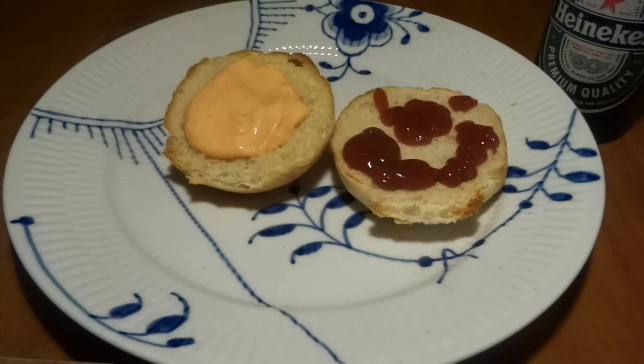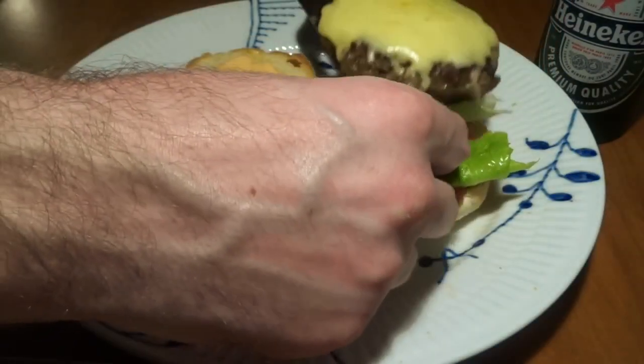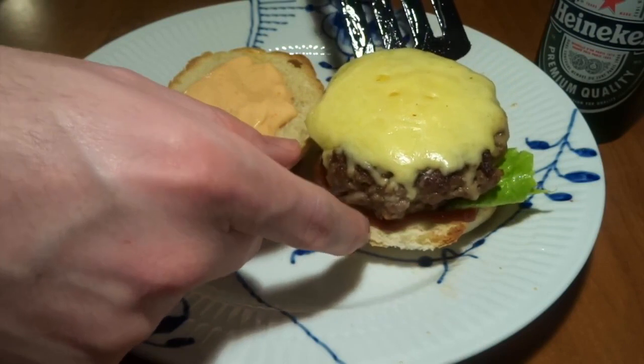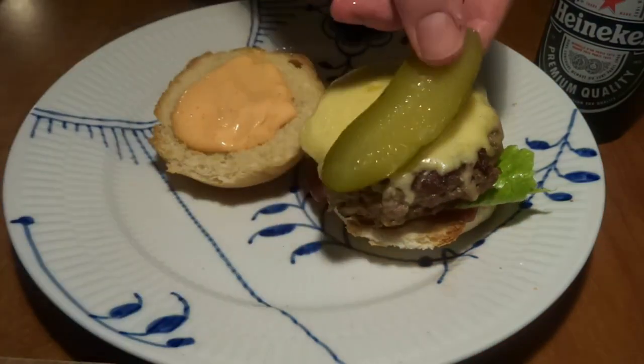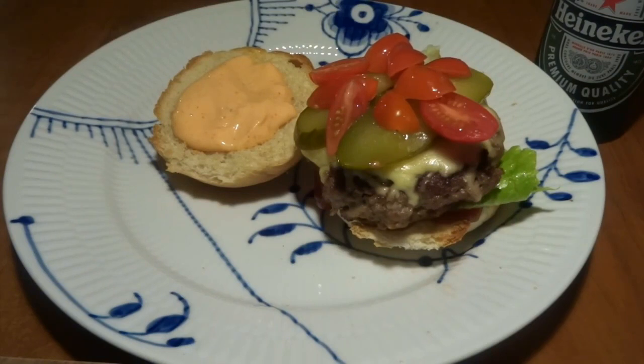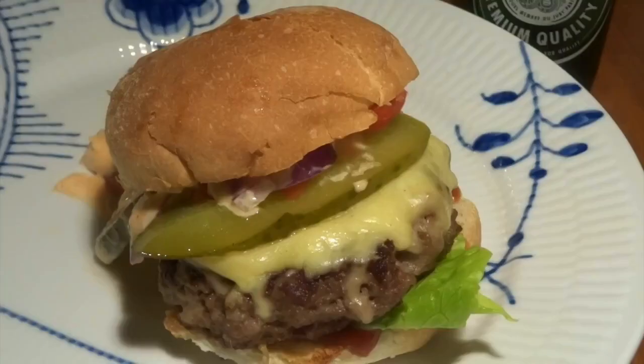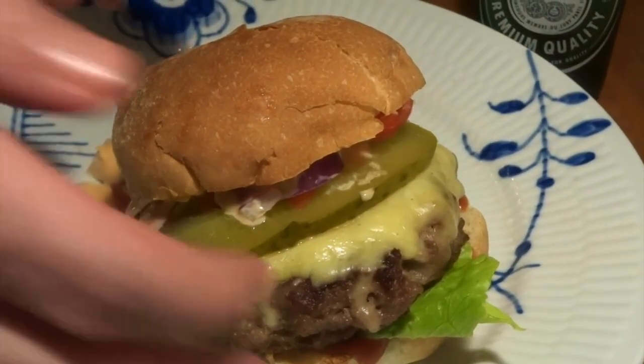On a bun we've added some chili mayo, some ketchup, lettuce, one of the cheesy patties, some pickles, tomato and red onion. And then we close our burger. Voila — it's finished and ready to be eaten.